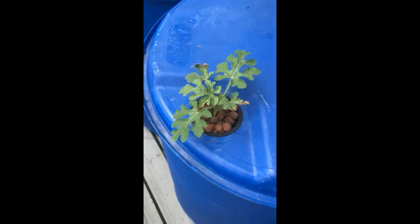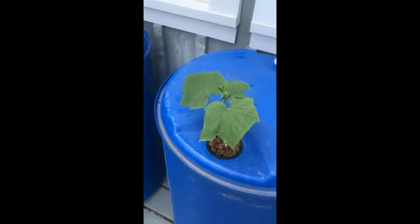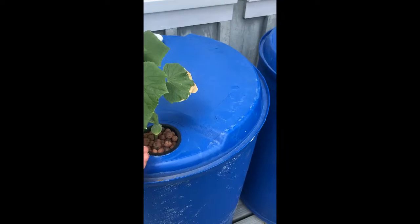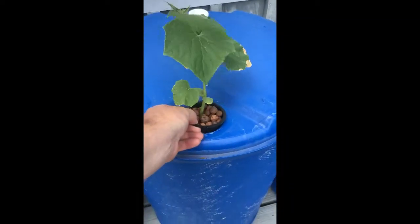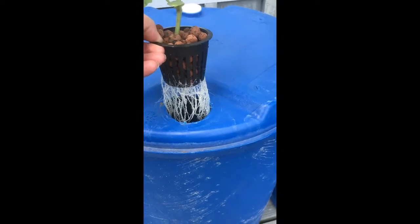Here's the muskmelon right here, and these are the cucumbers. So eight days — and you remember what they looked like before. Let me show you the root system. Look at that — eight days ago there was hardly any roots in there whatsoever.